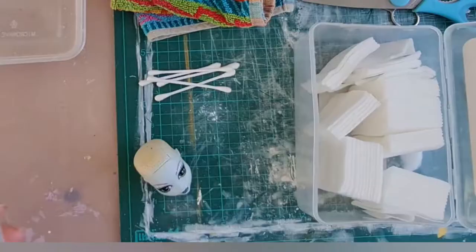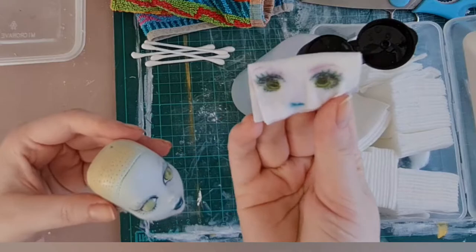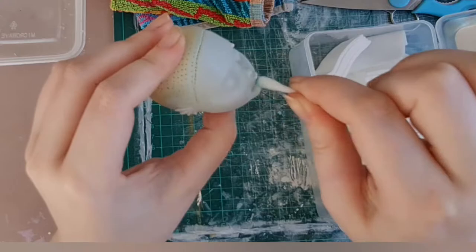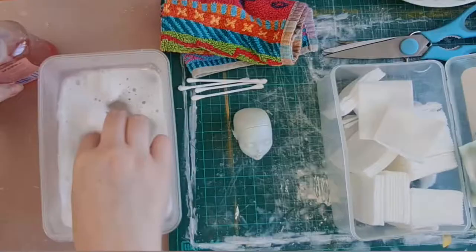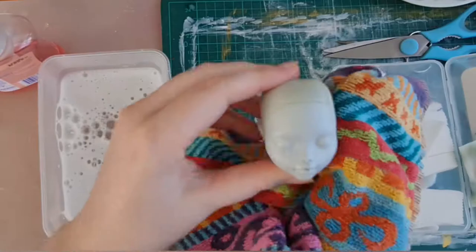Then we're going to take her face off with 100% acetone. It all comes off nicely, just wiping that off and getting right in there with a q-tip. I've found 100% acetone works better for me than nail polish remover. Then I wash her face in warm soapy water to get all that acetone off and leave her to dry overnight.